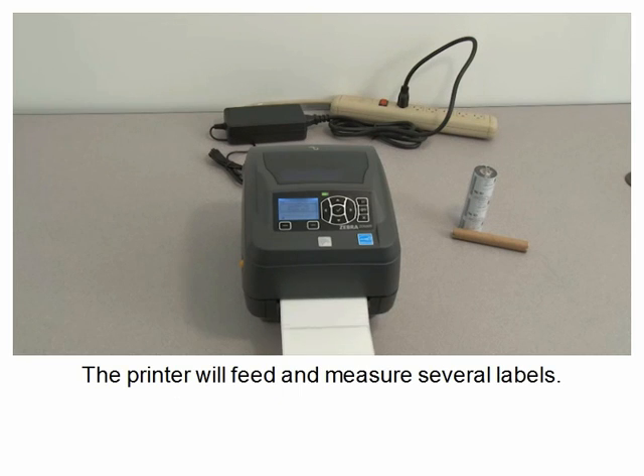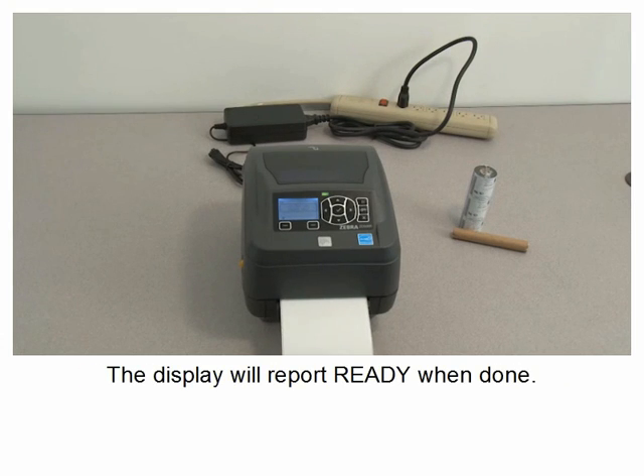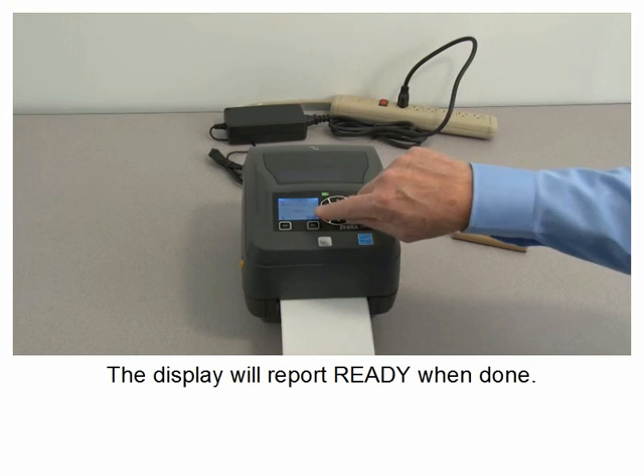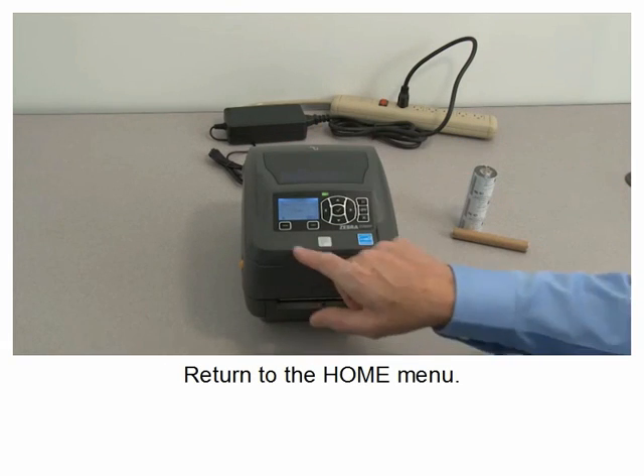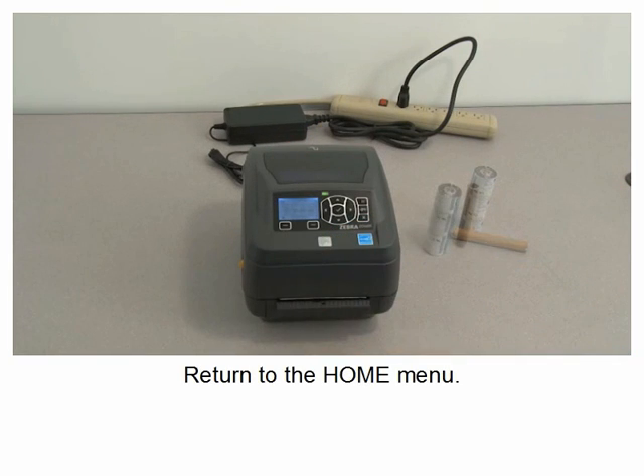The printer will feed and measure several labels. The display will report ready when done. Remove the excess media. Return to the home menu.